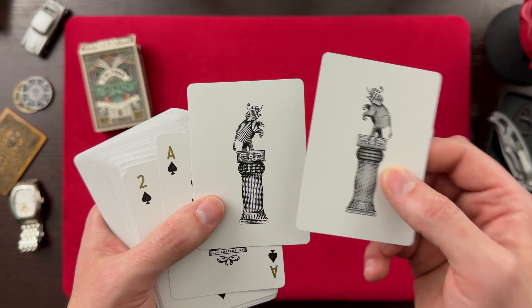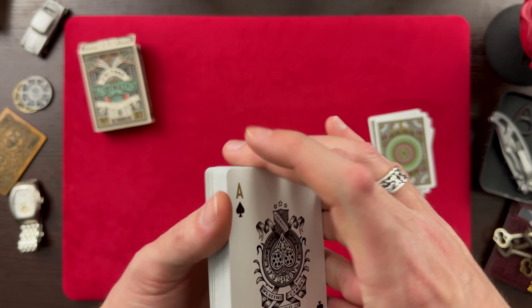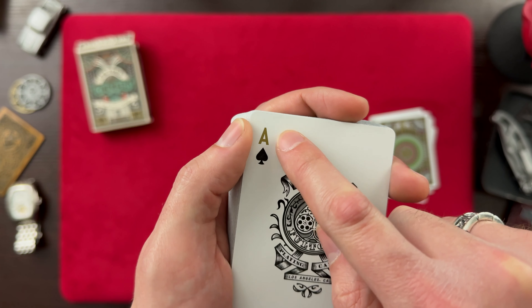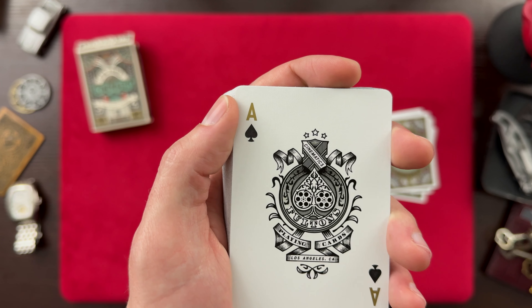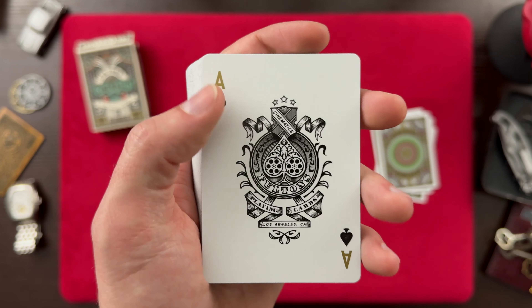And then these are another style of Joker. These are not quite duplicate Jokers — we see an Elephant on top of a podium there. One's a little cracked and that one seems to be whole. Interesting. And then we have our Ace of Spades. I really like the gold color on the indices here. We have our Spade and then we have Cinematics, Fulton's Playing Cards — very cool. Very nice classic Ace of Spades.